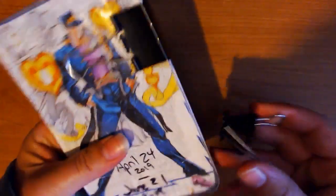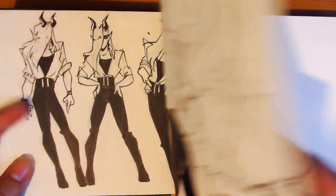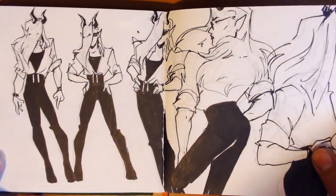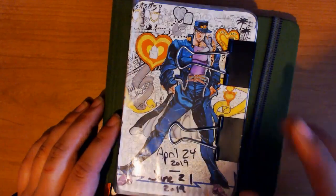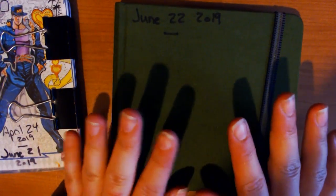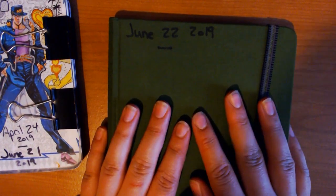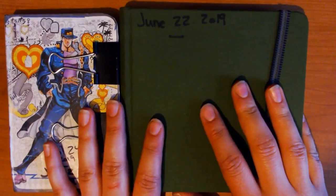So now the next one I'm working in is this Handbook Journal Co. square — it's a green canvas cover, hardcover, 128 pages, and it opens all nice and lays flat. I already started working in it today while I was out. I hope you enjoyed looking through my sketchbook with me, and I hope you stick around for when I finish this one, hopefully within two months — that's my goal. Thank you for watching and I hope to see you again. Bye!